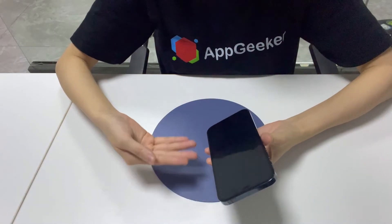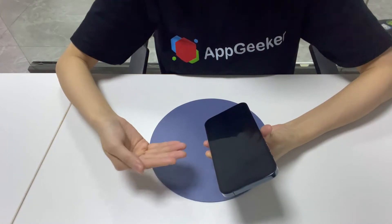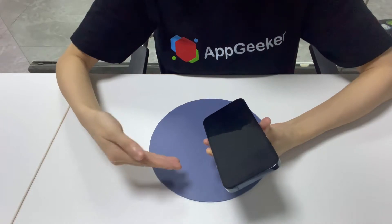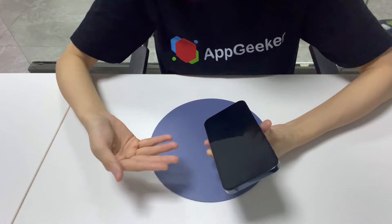Don't lose hope and throw away your iPhone. It's just a firmware crash that makes your iPhone unresponsive. Most often, there are no obvious signs of physical damage to your phone.